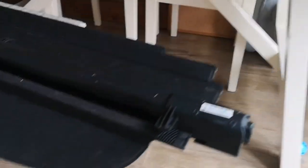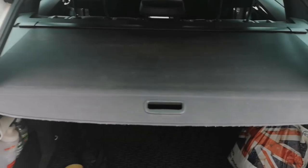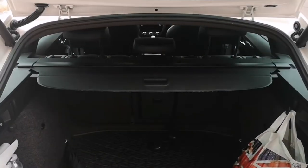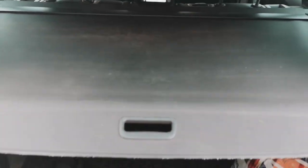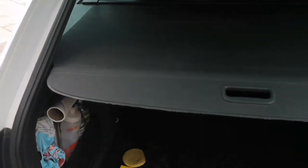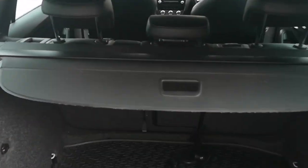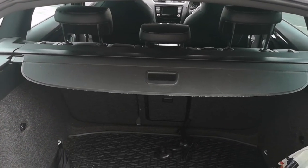I'll fit it in the car — cross your fingers and it should work. Hey, bingo — it works! 25 turns — it's probably not as sharp as it was, but that'll do me. I've saved myself £150.